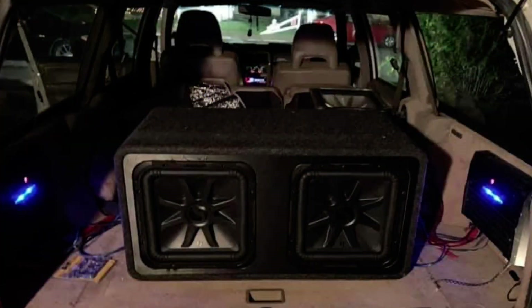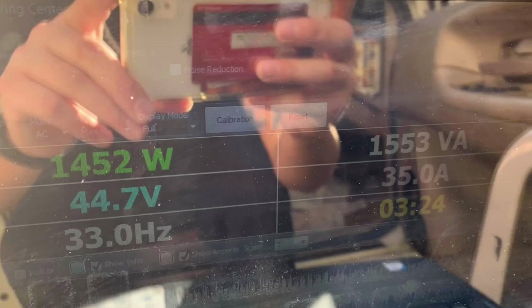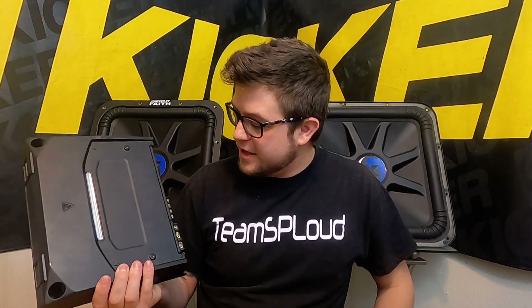I used to have the KAC 9104ds and I clamped them musically and got about 700 watts at around 1.3 ohms, but that was dropping down to like 11.5 volts. That was a couple of years ago, but they did awesome. So I have a great belief that this one will do well too.